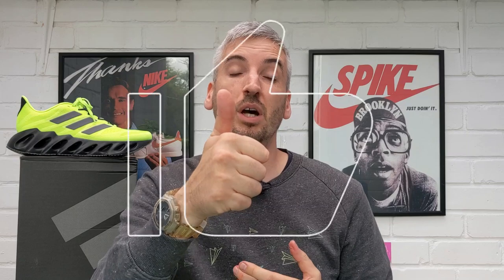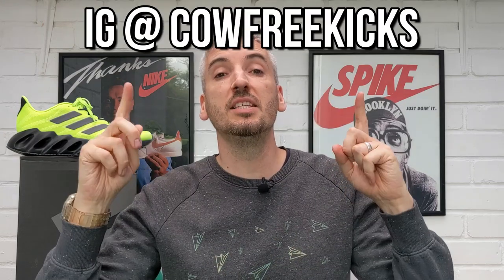If you do like what you've seen today please do not forget to give this video a thumbs up like before you leave. You can also follow me on Instagram, drop any comments below, and hopefully I'll see you again soon.